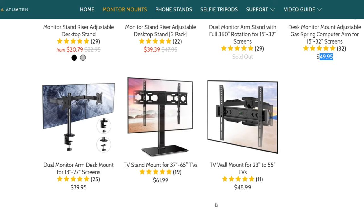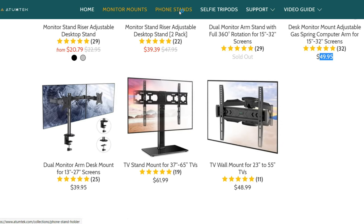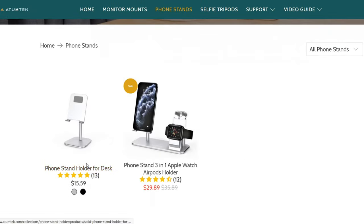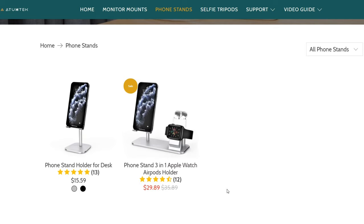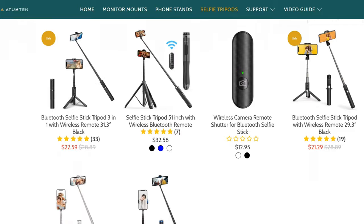The TV stand mount supports 37 to 65 inch TVs and is really useful. There's also a standard TV wall mount. On the phone stand section, they have a sleek metal universal phone stand and a full iPhone package with Apple Watch and AirPod charging. And lastly there are selfie tripods — I believe I asked for one of their most expensive products, so let's get on to the unboxing.